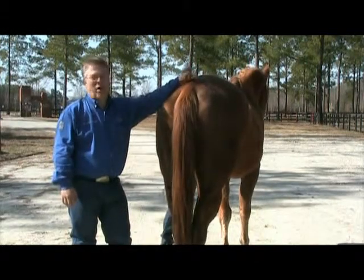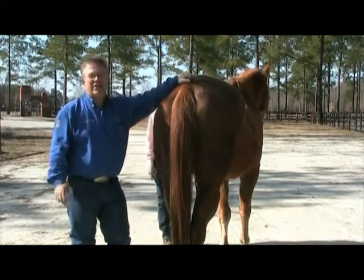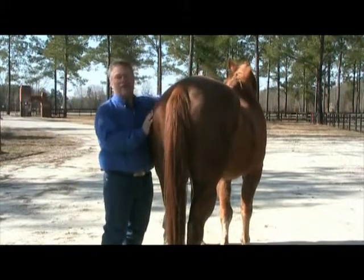Welcome to Holistic Tips from Harmonizing Your Horse's Health. Today we're going to look at how to see if your horse needs to see the chiropractor, and we're going to look at just the rump of this horse.